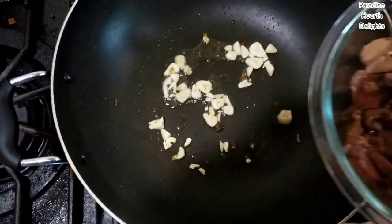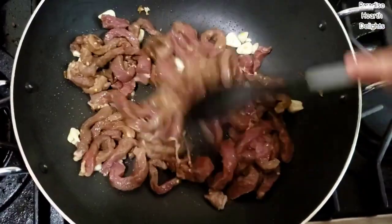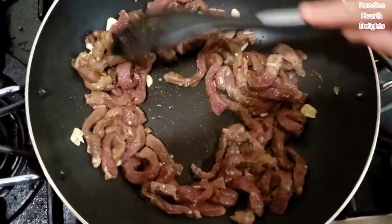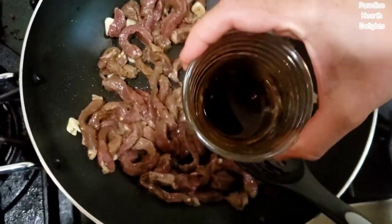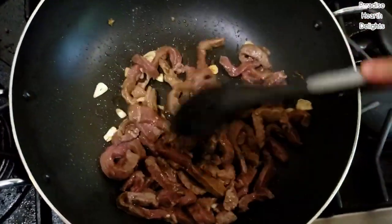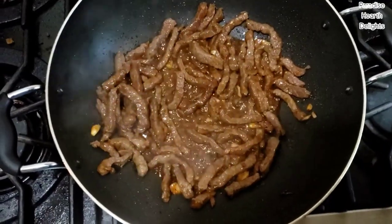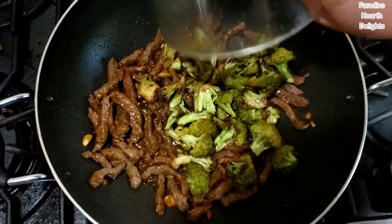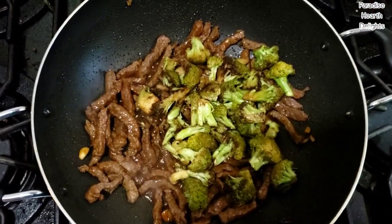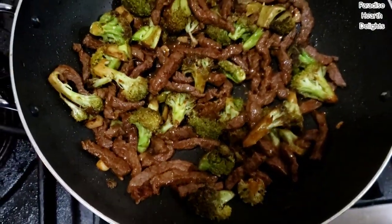I'm going to add my marinating beef. You can add a little of the sauce that we set aside. Now cook this on high flame until your beef is cooked and nicely browned on the outside. The beef is almost cooked — you can see it's rendered some nice sauce there. I'm going to add the sautéed broccoli and toss everything together, cooking for another couple minutes until it browns nicely and everything is incorporated.